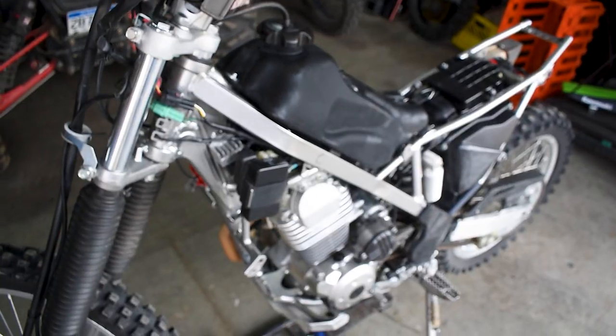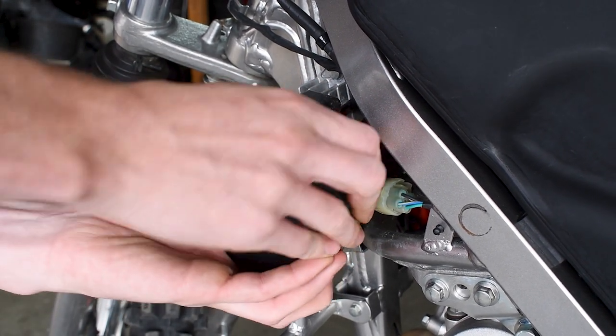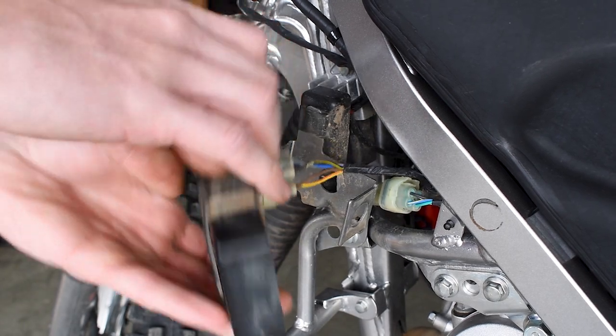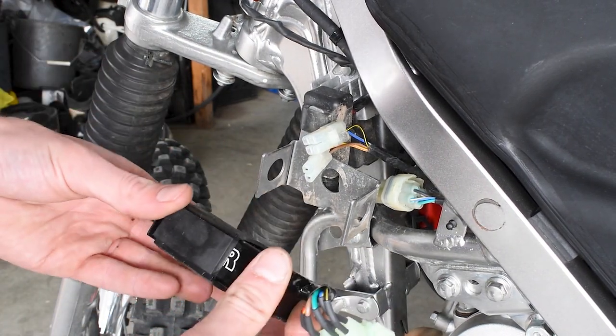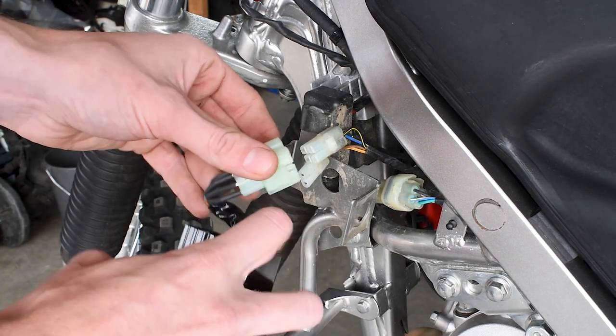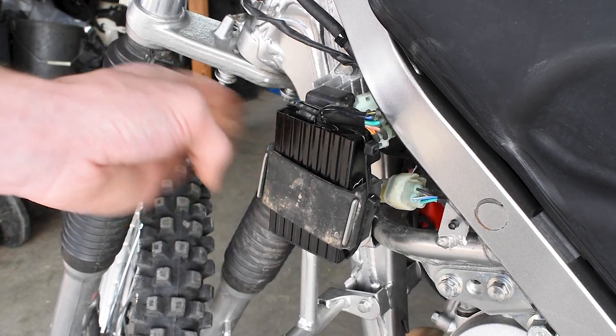In addition to the big bore kit, we've also done the hot cam, which brings the power more into the top end of the RPM. As you keep rolling on the throttle, it just keeps climbing and this thing absolutely screams. We've also stuck the BBR rev box on it — what that does is it raises the redline and advances the ignition curve of the bike. This thing now revs past 11,000 RPM, just screaming, making power all the way to the top end of the RPM band. You have this huge power band ready to be delivered anytime you roll on that throttle.